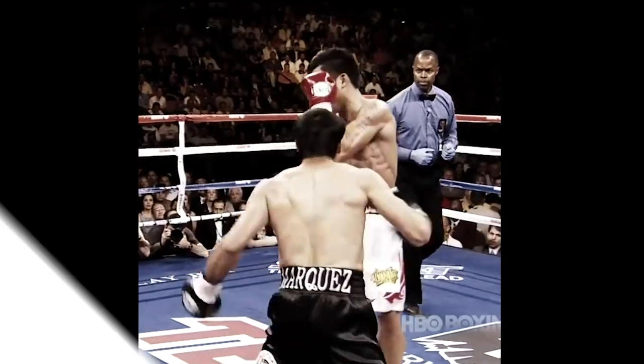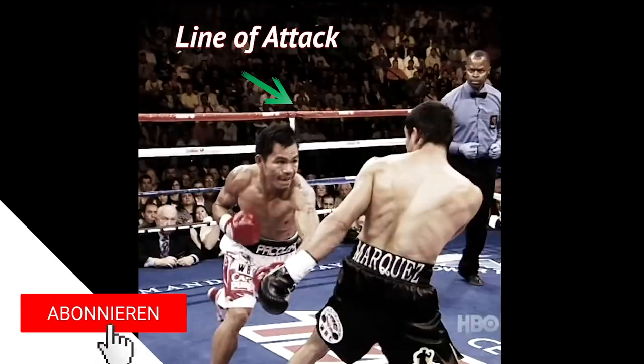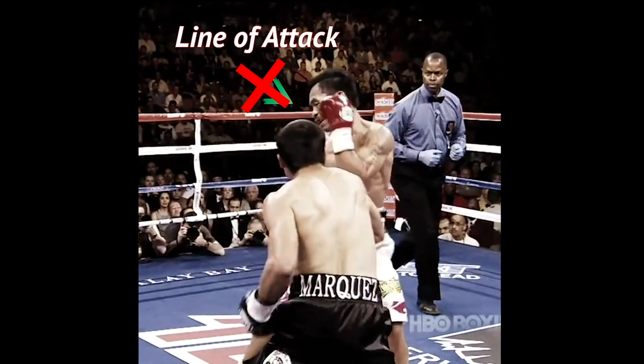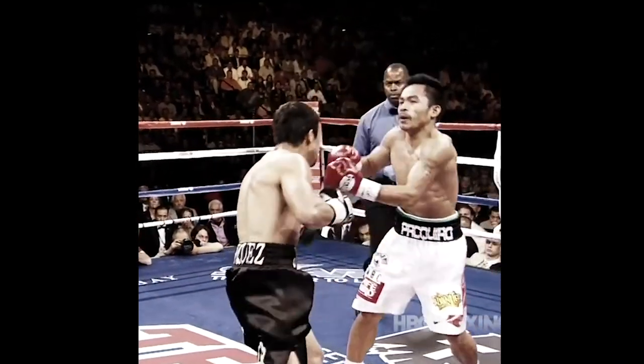You can see Juan Manuel Marquez do something similar here against Pacquiao. The left feeds the right, which gets Pac-Man offline and tall, before Marquez recalibrates and shoots a jarring left hook.